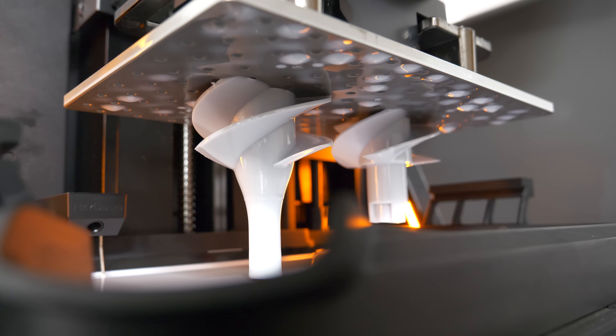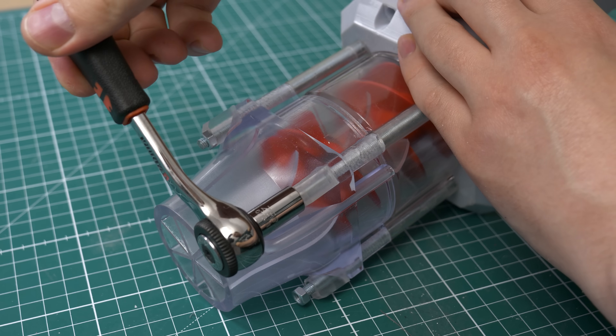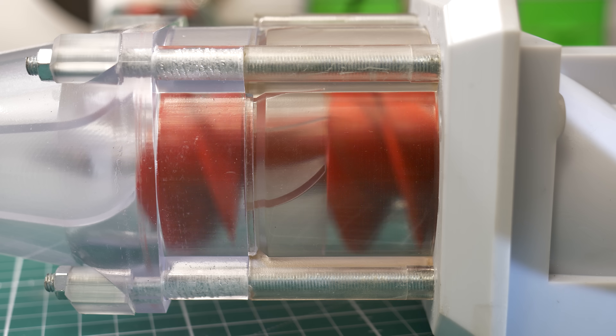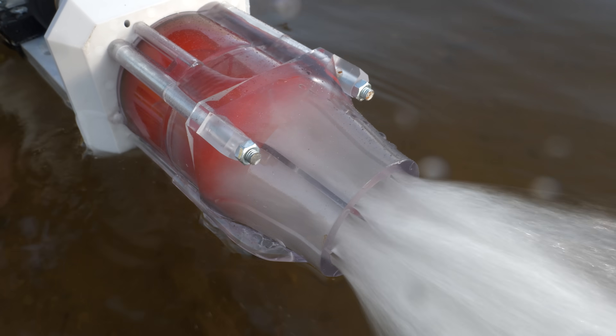In this video we are going to 3D print and build a fully working waterjet. It turned out absolutely amazing, but at the same time it's insanely simple to build. If you are interested in printing and building one by your own, stay tuned because I'm going to show you how to do it.